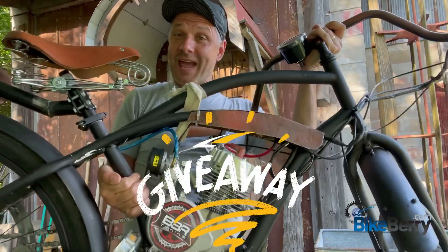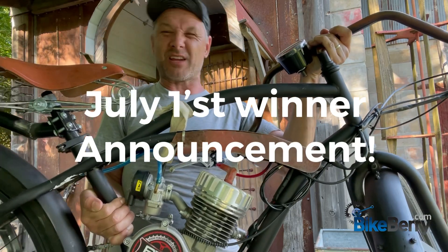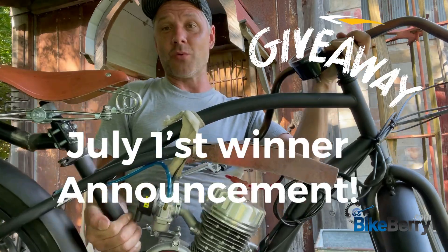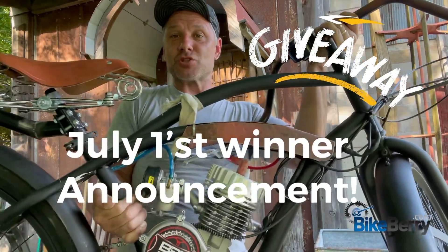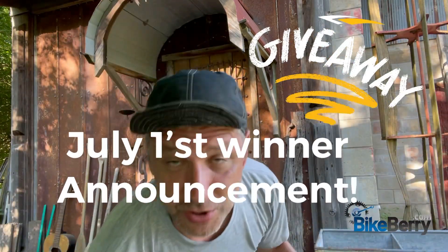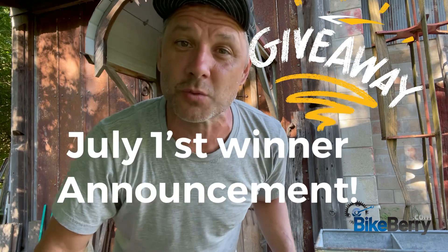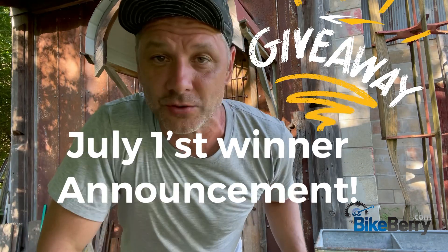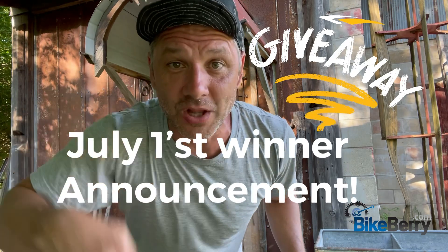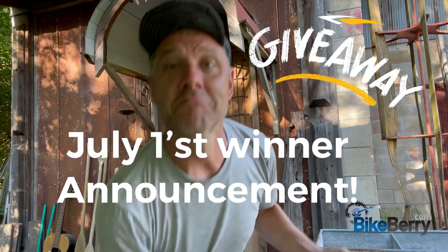Want to win this bike? Well, you can. We're going to announce the winner July 1st. We're not going to do a live because of some technical difficulties, but we're going to draw a winner and post a video July 1st announcing the winner of this bike. There's a link below — put your name in. We're also going back through the list and all the videos where people put hashtag build it right, hashtag build it custom. So get your name on the list. Link below. We'll see you July 1st to announce the winner of this bike.